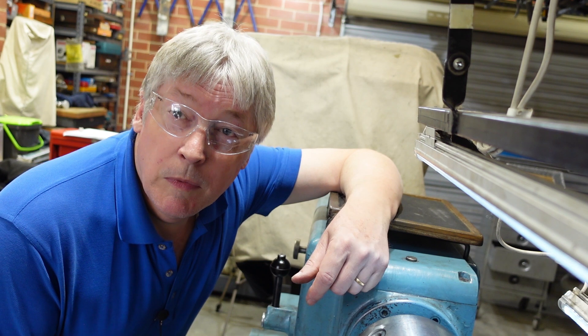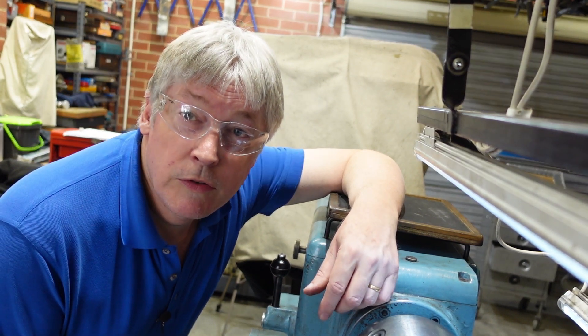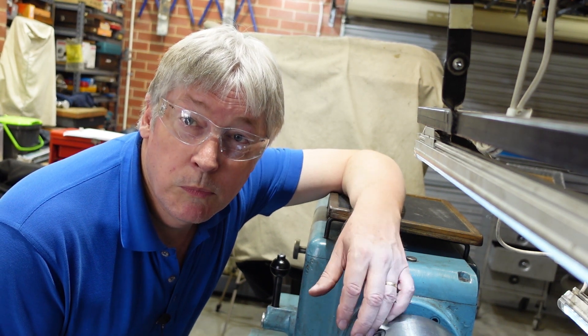A special guest chuck arrived in my workshop, so I'm going to show a few chucks, measure some runout, and have a little bit of fun with that — we'll see how it eventuates.